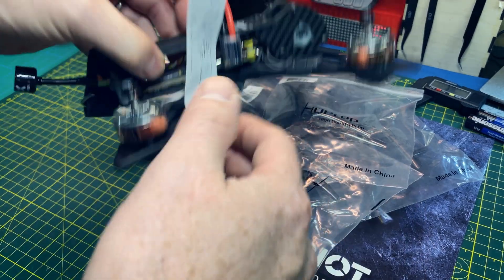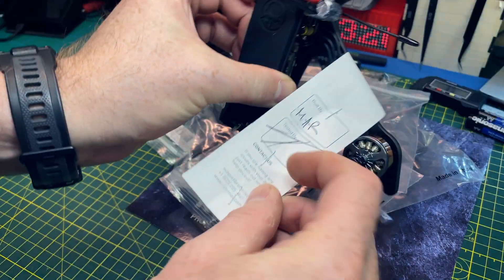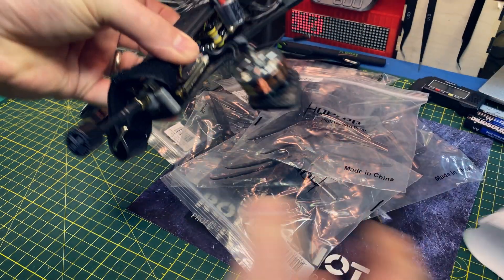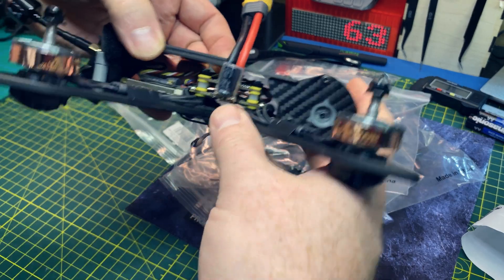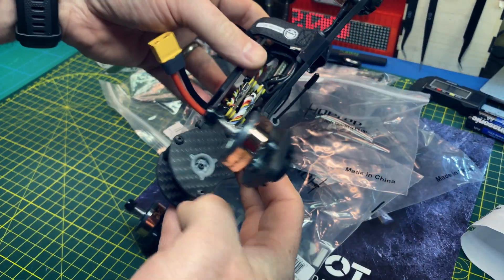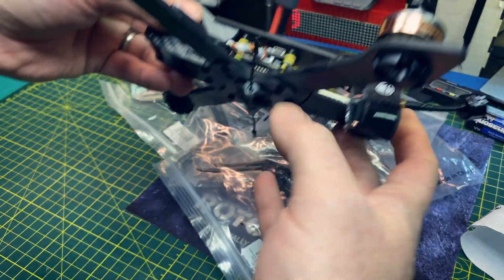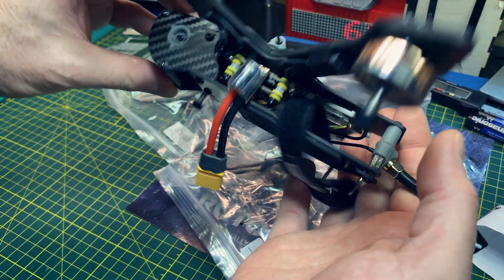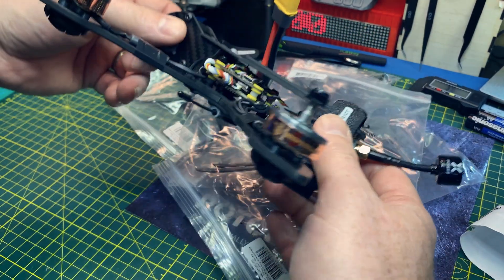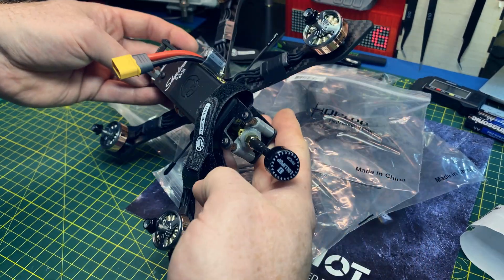That is sad. Whoever MAR is might want to pay a little closer attention to your VTXs and stuff. But other than that it looks pretty awesome — what a cool looking frame. I'm going to hook this up to Betaflight and pull everything out of it. I'm assuming it's Betaflight that's on it — we'll find out. And maybe get this thing out and give it a fly.